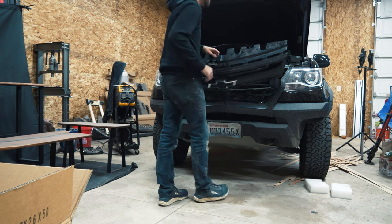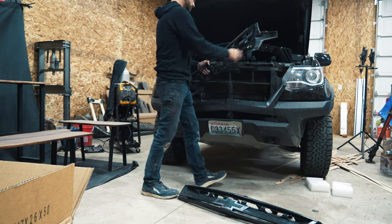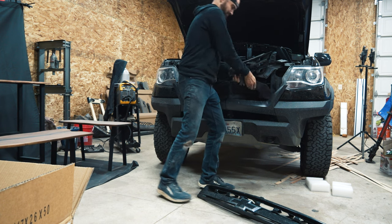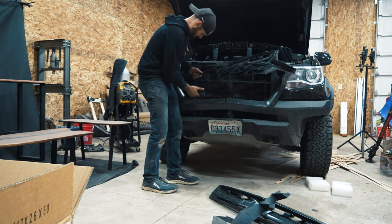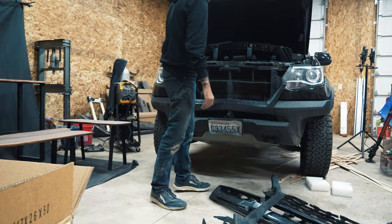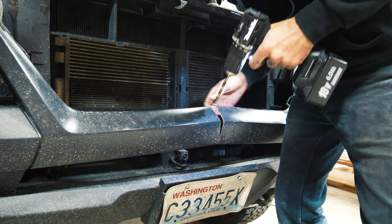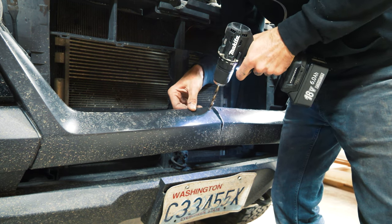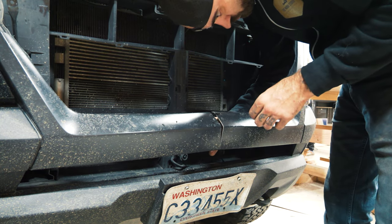If you watched our last video, you'd know that we jumped our Colorado and were taking it to the Colorado Backcountry Discovery Route, immediately followed by the Utah Backcountry Discovery Route. The front end of the truck was still in pretty bad shape. We're eventually going to get a new high-clearance bumper that can accommodate a winch, so I didn't want to replace this bumper with another stock bumper. I did the best I could — we installed a new grille, and I believe it turned out rather well.